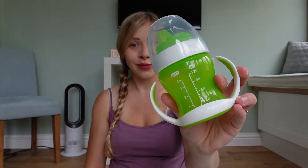Welcome back to this two-part series of my review on the Munchkin Sippy Cup. If you saw the last one, I reviewed the Munchkin Gentle Transition Cup. Today I'm going to be talking all about the Miracle 360 Training Cup. If you want to see the last one, I'll leave the link at the top of the screen. My name is Grace and I am a mum to a 15-month-old little boy.